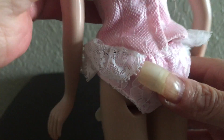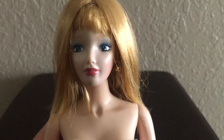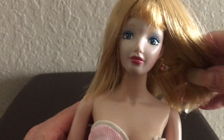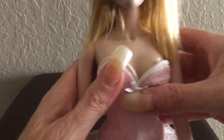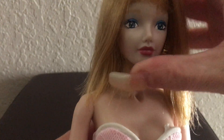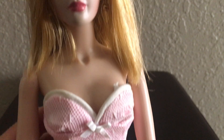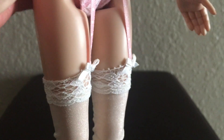She is wearing a negligee with a garter belt type of bodice — it looks like pink satin underneath covered with netting, lace, and matching bloomers. She would have come with shoes that have a heel with a furry top. She also has a robe — a lacy, sheer white robe with a lacy type of edging on it.